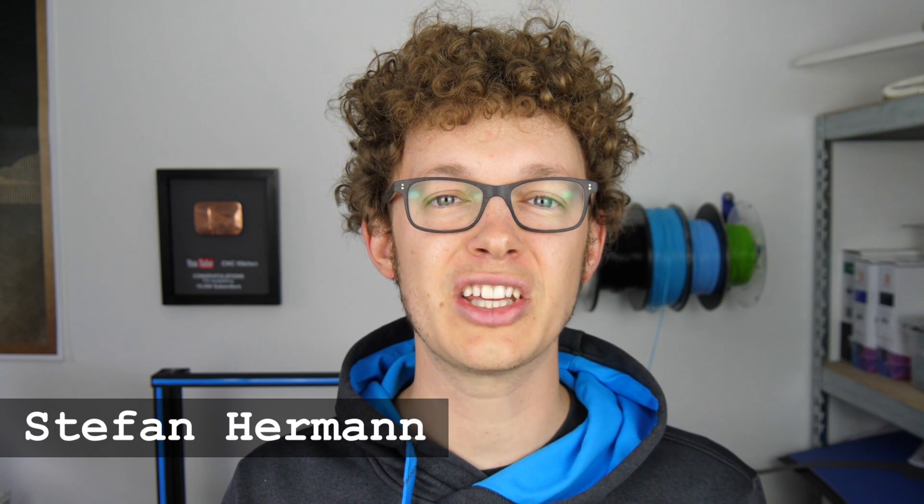Nine months ago I started this YouTube channel. Not even three months later I already reached a thousand subscribers. Now, just a couple of days ago, I finally reached another big milestone — 10,000 subscribers. That is so awesome! Guten Tag everybody, I'm Stefan and welcome to CNC Kitchen.